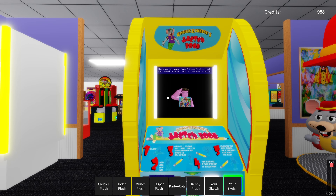You'll want to hang this one in the family gallery. Thank you for using Chuck E. Cheese's Sketchbook. Your sketch is printing and we'll be ready in less than a minute.